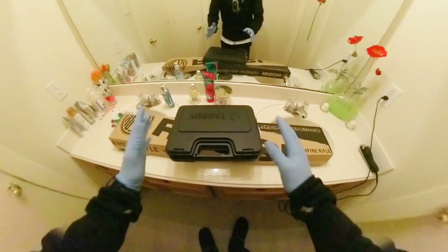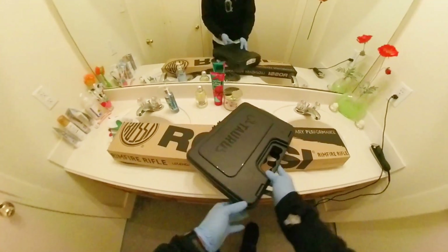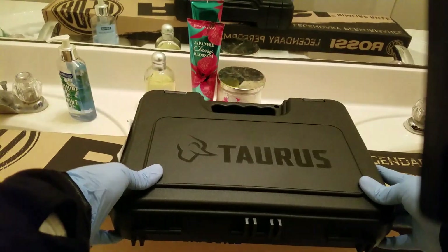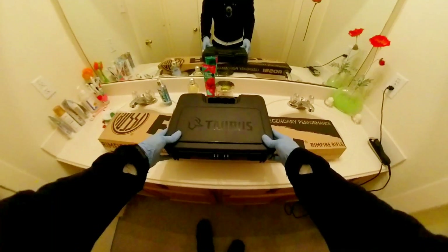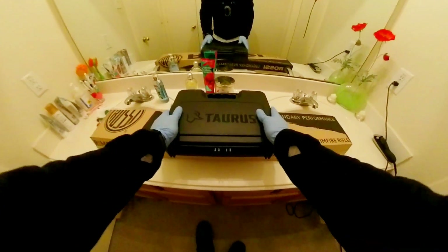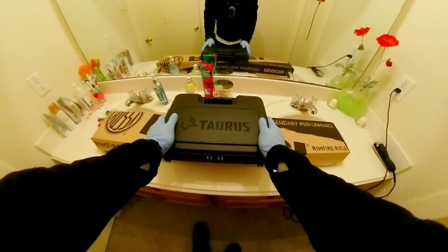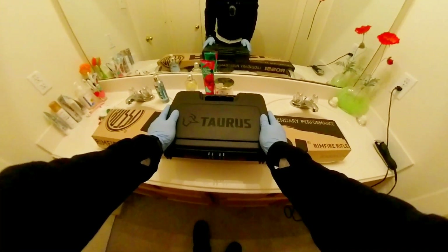Hello, everyone. Welcome back. In this episode, I have a product review. Black Friday came and went, and I basically got a buy one, get one free deal from Academy.